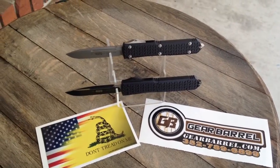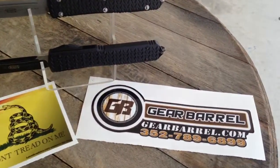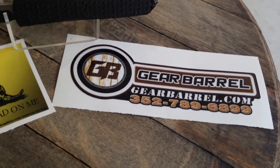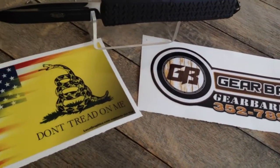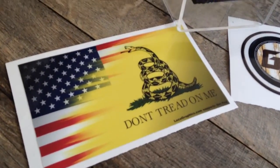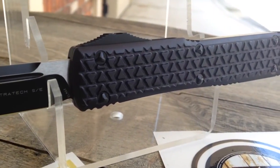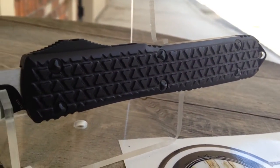Hey guys, thanks for checking out another short little GearBarrel.com overview here. Trying really hard to get these in — we know a lot of guys really want these. These are the brand new MicroTac UltraTac Tri-Grip blades.